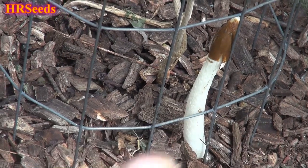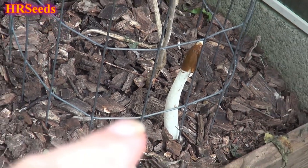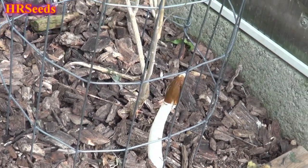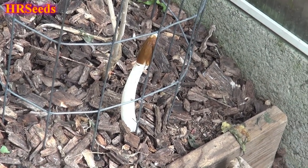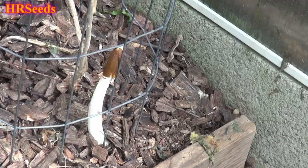So you see that right there? That is a mushroom, and the name of that mushroom is called a stinkhorn. I did a video about stinkhorn mushrooms in the past — maybe last year or something.